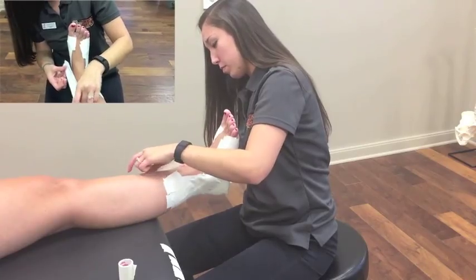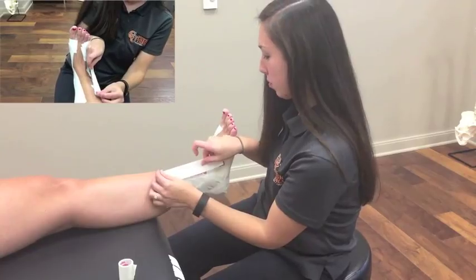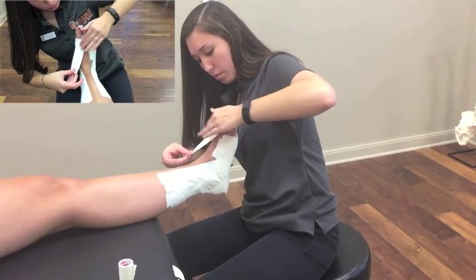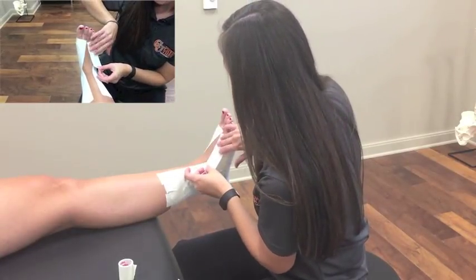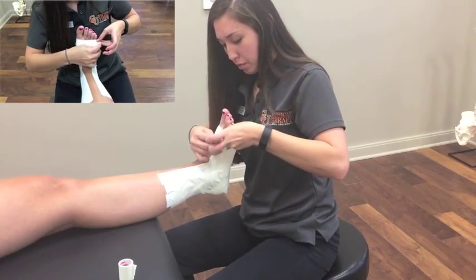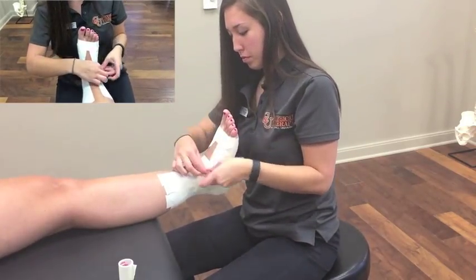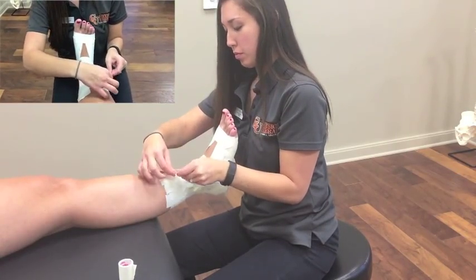Now you want to place anchor strips to the anterior leg and dorsum of the foot at the edges of the previously placed tape. Apply three horizontal strips: one across the foot, another across the ankle, and the last across the leg. Make sure to fold over a flap on each piece of tape to allow the patient to remove or readjust the compression each strip is applying.